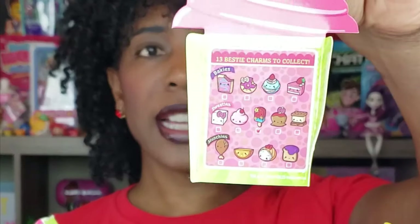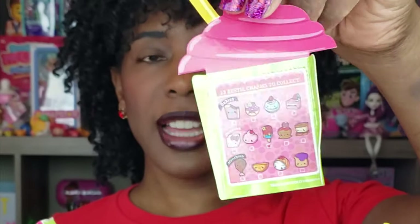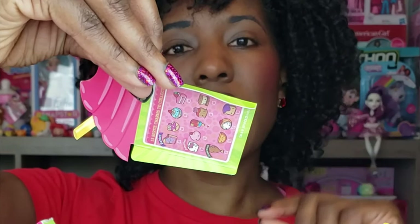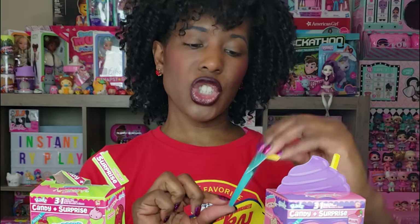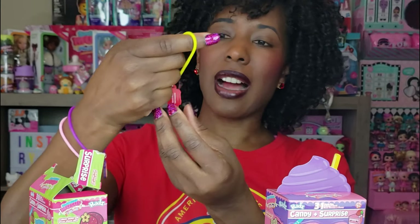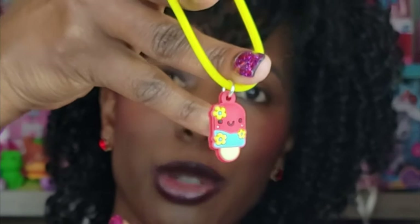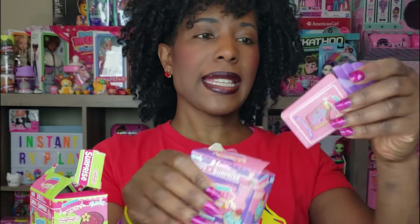Inside each package it has a little checklist, and on the opposite side it tells you who you have. This one is Chia Cherry Popsicle. The other one we just opened is Jolly Jelly Toast, and another cute little bracelet. Oh my gosh — cute little popsicle! I love the little yellow flowers on there with the little blue center of the flower. Super duper cute!